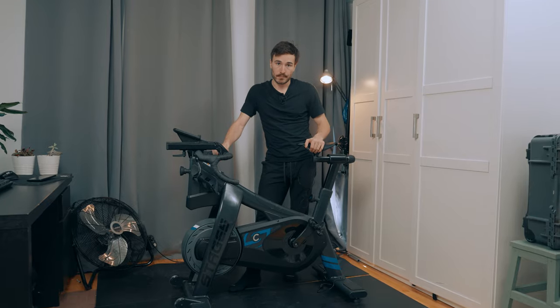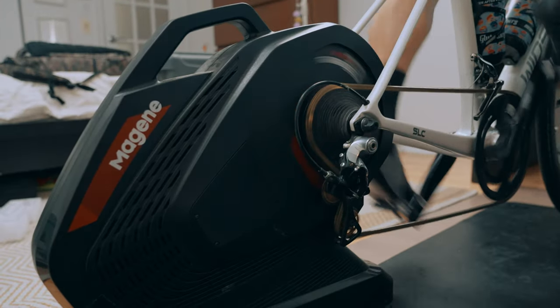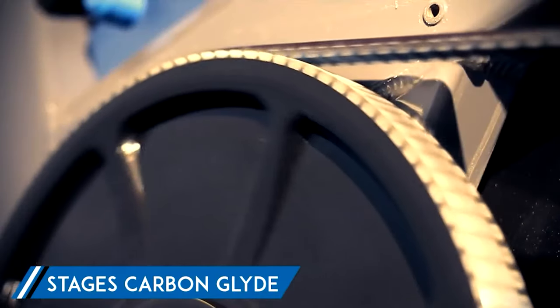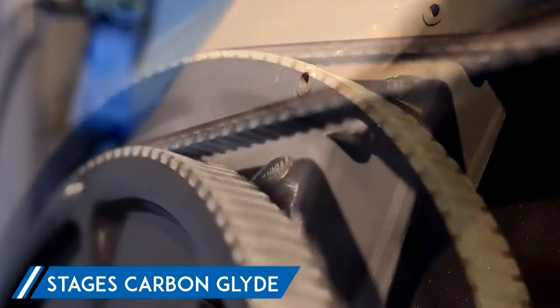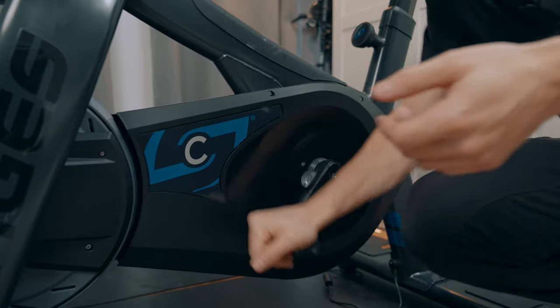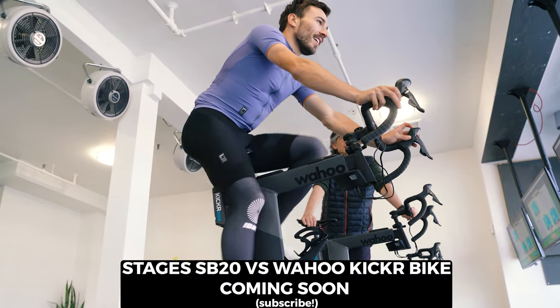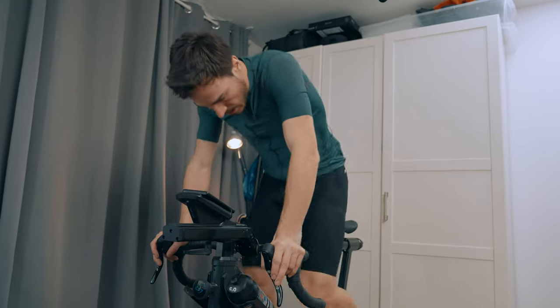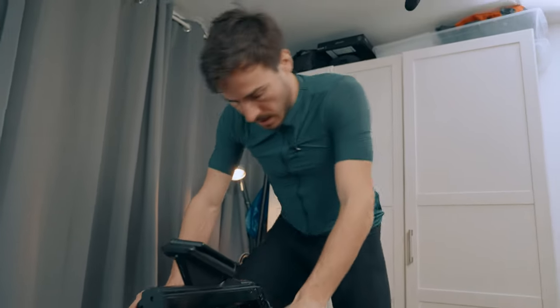This bike doesn't run your typical chain, cassette, and crank system, which caused a lot of vibration and discomfort. Instead, it uses a carbon fiber belt drive system which makes it totally silent — around 40 to 50 dB, which is the only sound this bike makes. It's super silent, great for your neighbors or roommates. It also has up to 25% grade simulation, which is more than enough if you're riding on Zwift, RGT, or other online platforms.